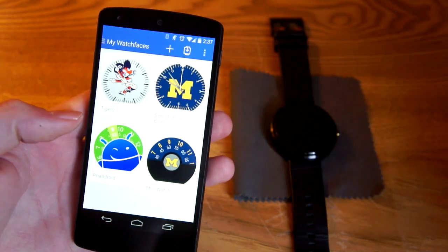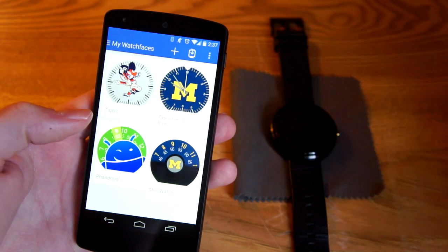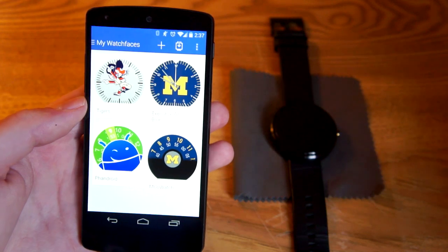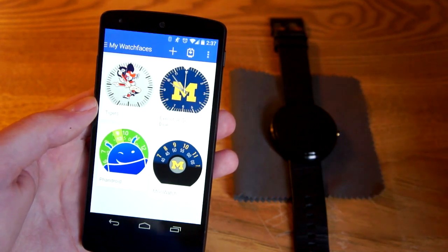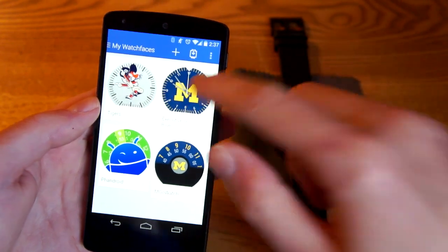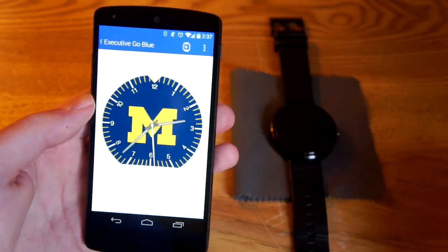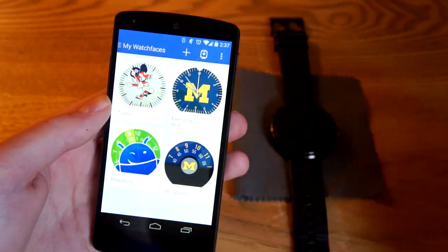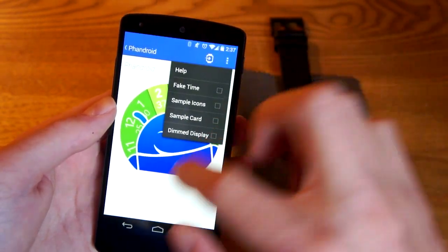Here are some examples that I've made — these are all analog, but you can make either one. This is going to be a quick introduction; we have a more in-depth post that this video will be accompanied by. We'll go into some of these watches — here's a Michigan watch face and a Fandroid one which is actually also analog though it looks digital.